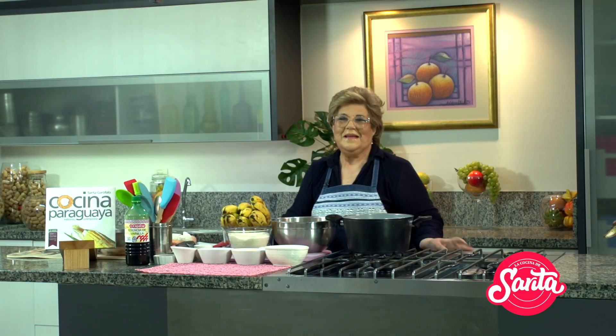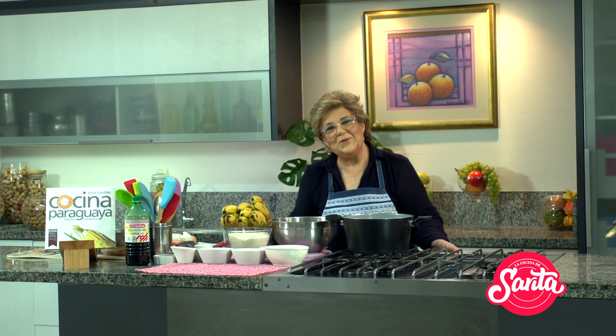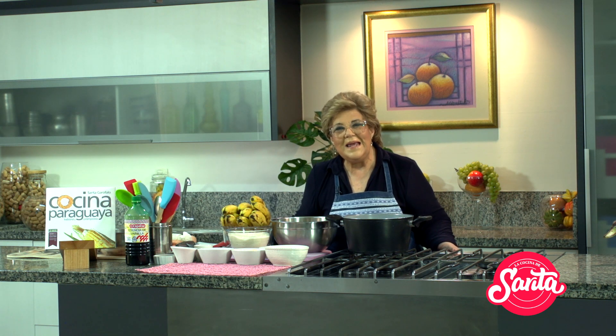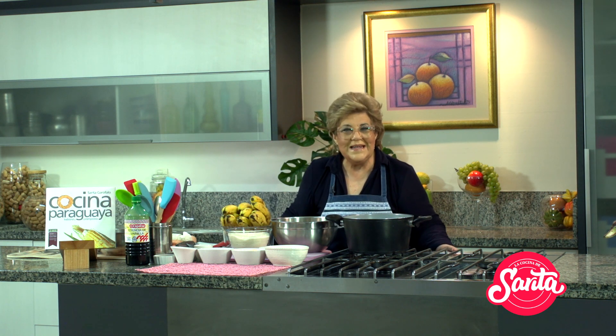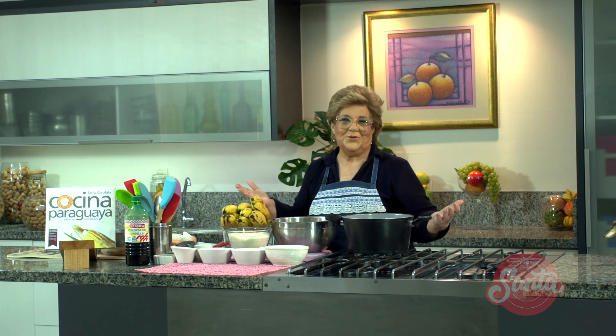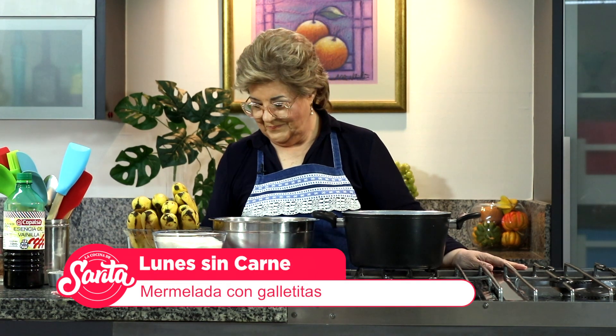La cantidad de chocolate que comimos, profe. Súper alegres llegamos a este lunes. Pasamos bien, ojalá hayan pasado todos bien, sin problemas, felices, en familia, descansando, comiendo cosas ricas. Y vamos a seguir esta semana, Marce, comiendo cosas ricas. Vamos a preparar este lunes, como todos los lunes sin carne.